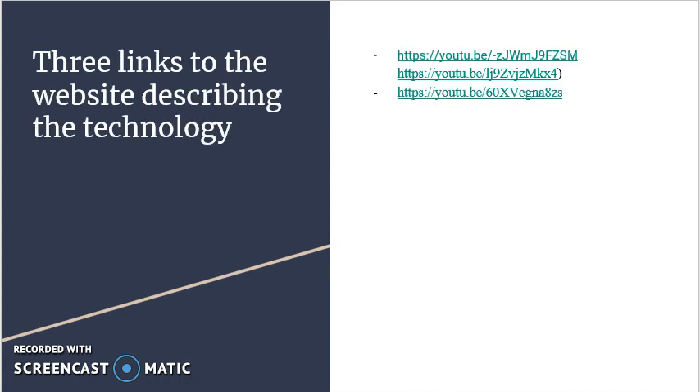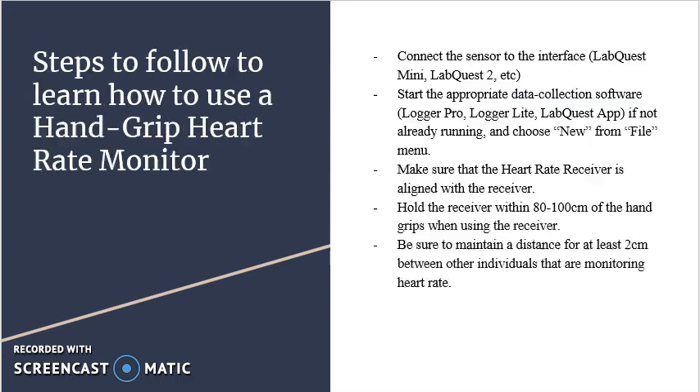There are three videos on YouTube that describe how to use a Handgrip Heart Rate Monitor. There are five steps to follow to learn how to use a Handgrip Heart Rate Monitor.